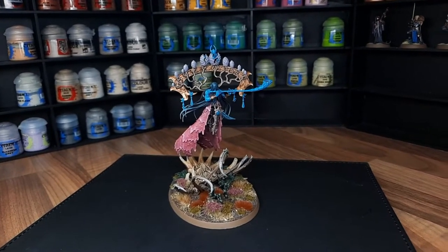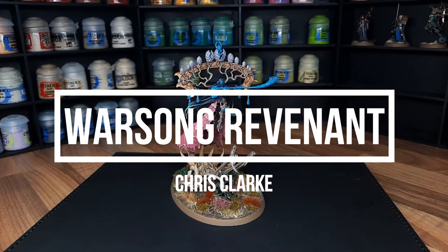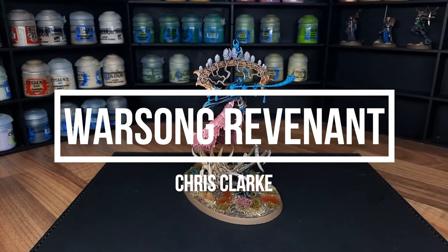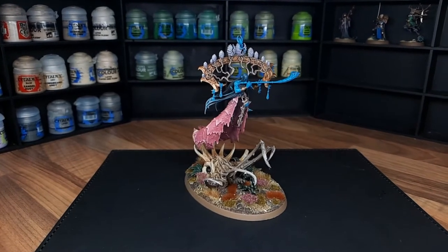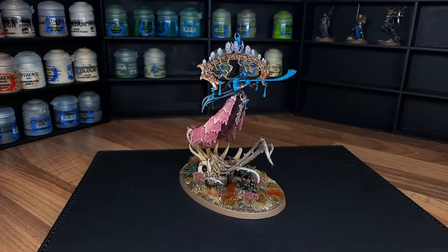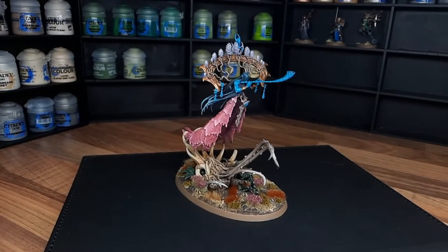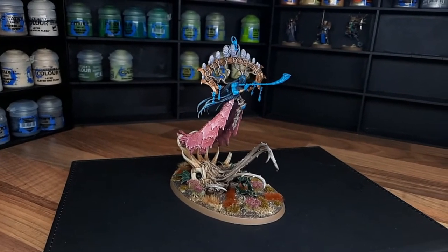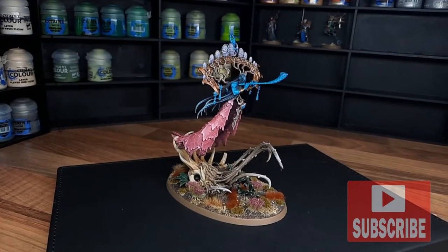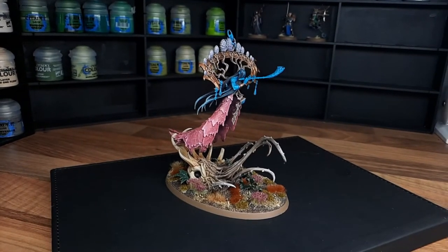What's going on guys, welcome back to Miniature Mayhem. My name's Chris. I've got a little bit of a longer tutorial for you today. I'm going to be painting the Warsong Revenant in the colours that I paint my Sylvaneth army. I've got an absolutely massive Sylvaneth army that I'm really proud of — I take it to tournaments whenever I can, and it's probably my main army, especially for Age of Sigmar. With the release of the Warsong Revenant I thought it would be a great opportunity to do a tutorial the way that I paint my army and share it with you guys. Before we get started I'd massively appreciate it if you could head down below, smash that like button for the YouTube algorithm and don't forget to hit subscribe so you never miss an upload.